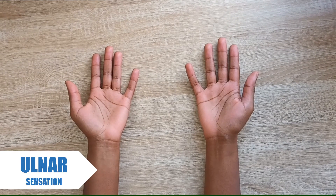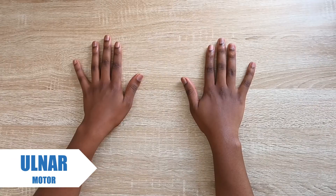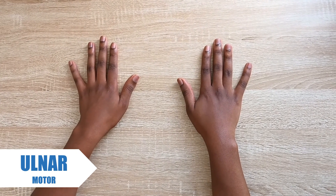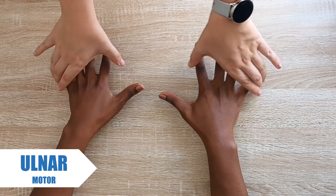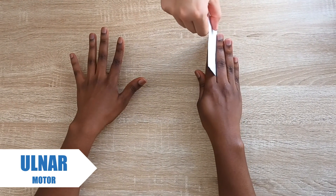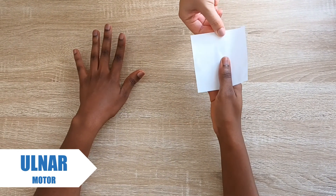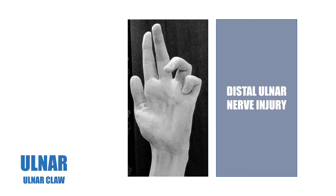To assess ulnar nerve sensation, we apply light touch to the tip of the palmar surface of the pinky finger. To assess ulnar nerve motor function, ask the patient to abduct and adduct their fingers against resistance. To do the Froment's test, put a piece of paper between your patient's thumb and index finger while trying to pull the paper away. A patient with an ulnar nerve injury presents with unopposed extension of the metacarpophalangeal joints and unopposed flexion at the interphalangeal joints of the little and ring fingers, resulting in an ulnar claw.